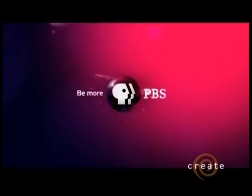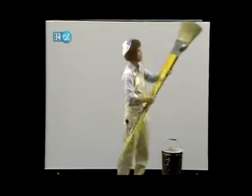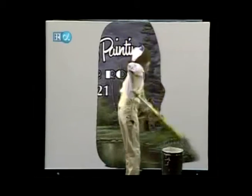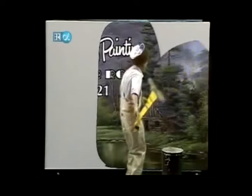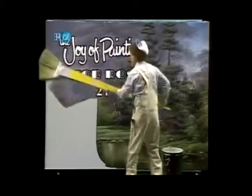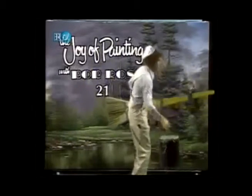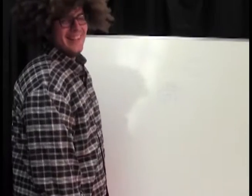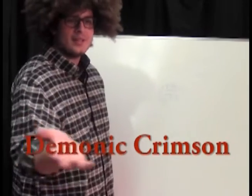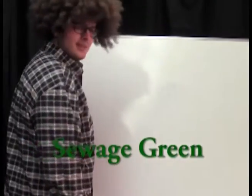You're watching PBS. Hello. Welcome to the show. With me, Bob Ross. And now, our director guys are going to show the colors you'll need on the screen there. And we're going to make a happy little painting. So let's get this puppy started.